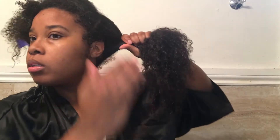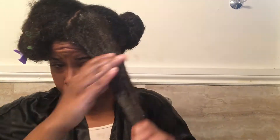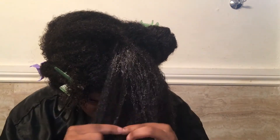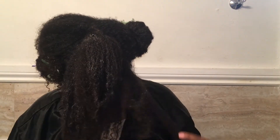I like to let it marinate — like some chicken, girl! I like to apply the product first to my ends because they are the oldest and the most fragile and prone to breakage, and then from there I work my way up to the roots.